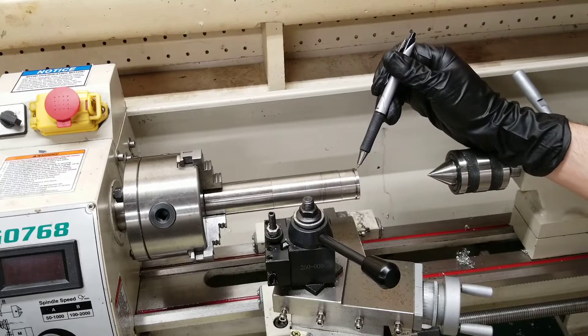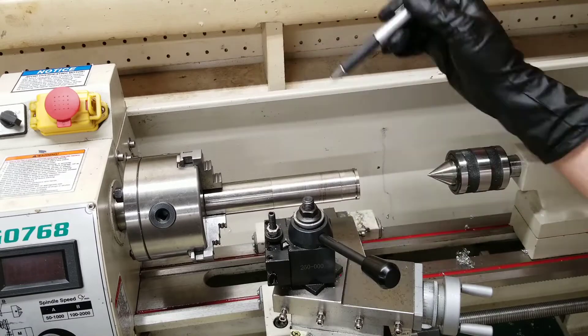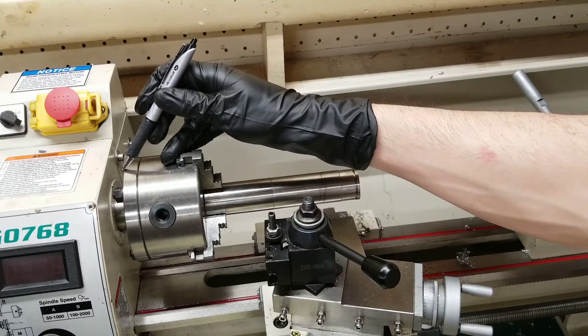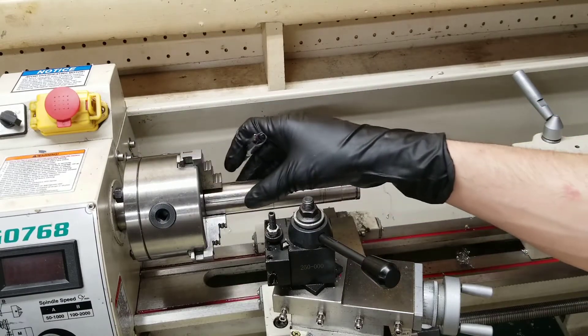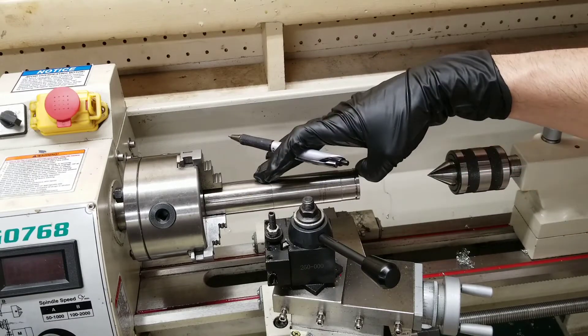You use a live center if you are needing to do operations a fairly large distance away from your jaws. This is needed because otherwise there's a lot of flex. If your spindle is fairly small, there's a lot of flex in the jaw and spindle itself.